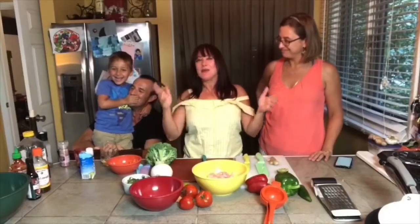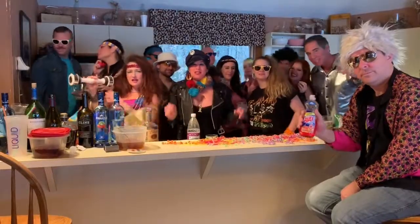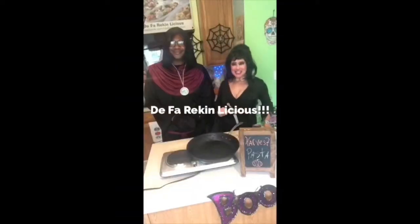Are you seeing any of my other videos? Yes. Oh, cool. Now I'm going to say hello everybody and welcome to Deep A-Rickin-licious. Hello everybody and welcome to Deep A-Rickin-licious. See how that feels?